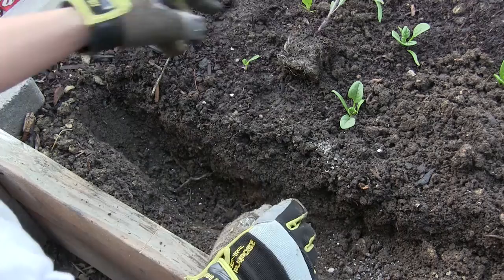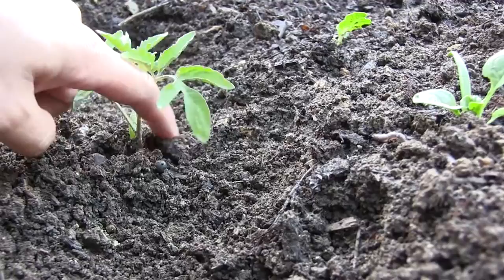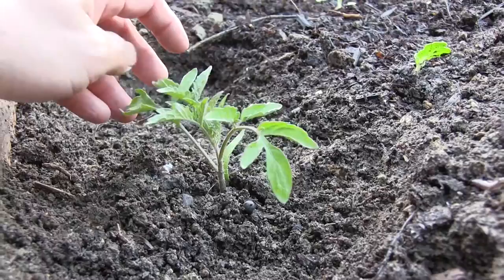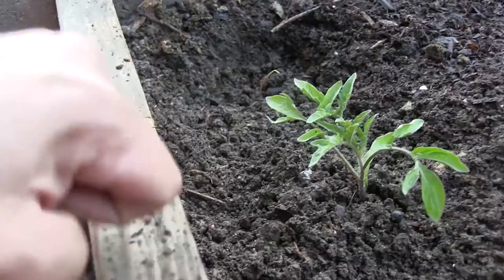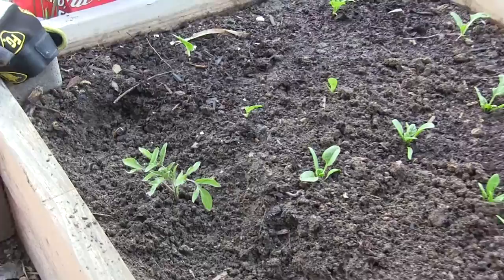We've got our tomato plant up against this line here and we'll backfill our hole a little bit. I like to plant it as deep as possible, all the way up to where the tomato plant starts branching out. Hopefully it doesn't get mowed down by pests — I've been having terrible luck this year, knock on wood. They usually don't attack our tomatoes, and I really want to show you guys how these tomato plants turn out.